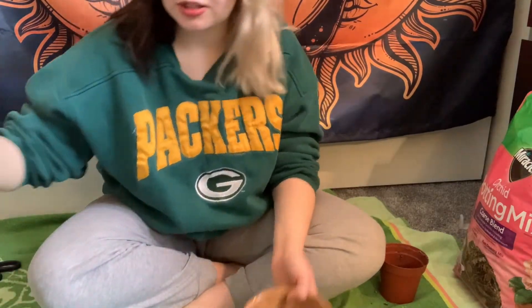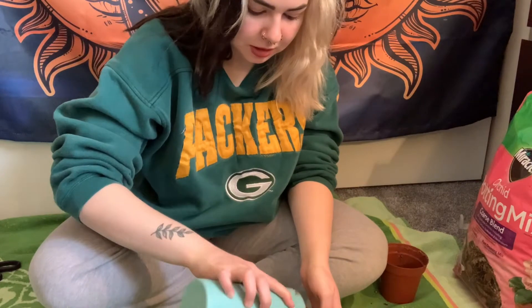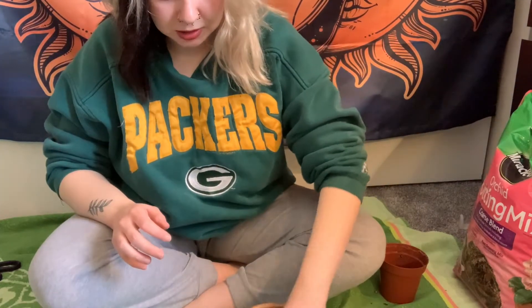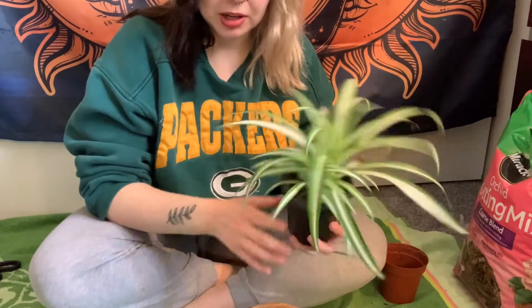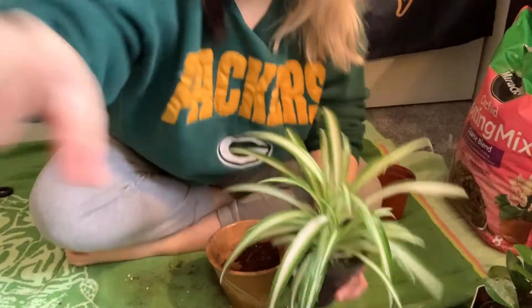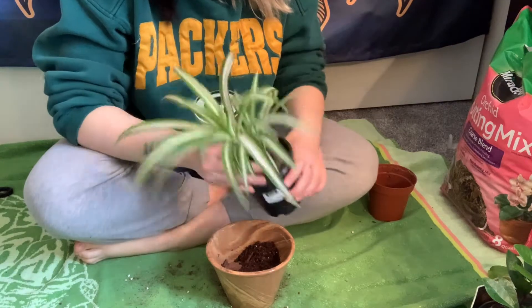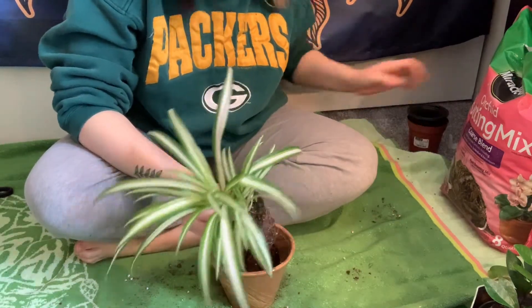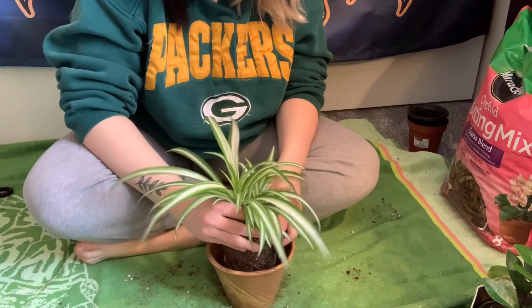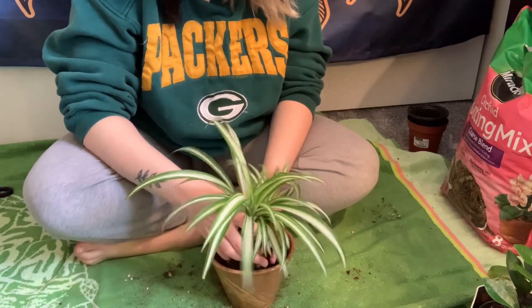Adding some dirt in there and filling it up about halfway, then mixing in a little bit of bark. Grabbing the plant out — oh, there are actually two spider plants in here that I didn't notice before. Wow, look at those roots! They're super healthy, that's great. I'm just going to loosen the dirt a little, especially around the top. When they get dry and crusty at the top they hold the form of the cup and I don't like that, so I'm loosening the soil around the roots gently without breaking any of them.